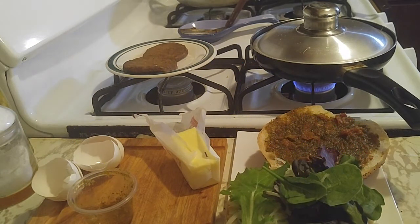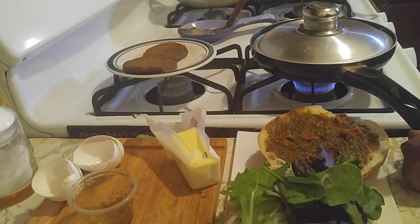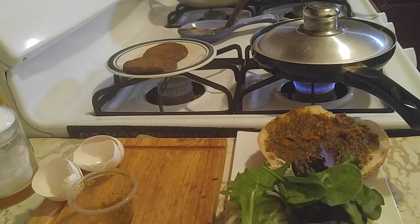I'll give that another minute so that cheese can melt, because I am ready to have breakfast. It's amazing — this type of breakfast will keep you going the whole day, like seriously the whole day. I won't have to think about eating again.